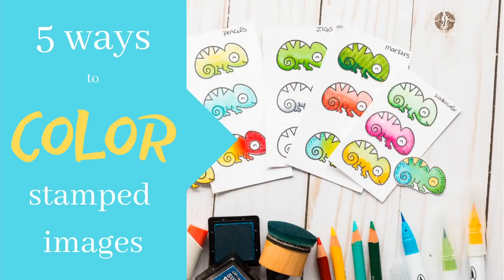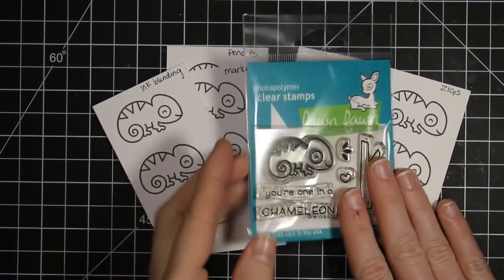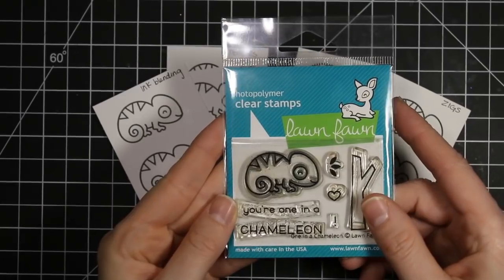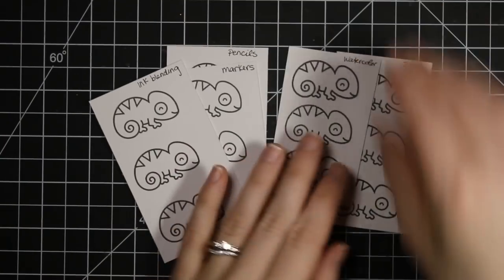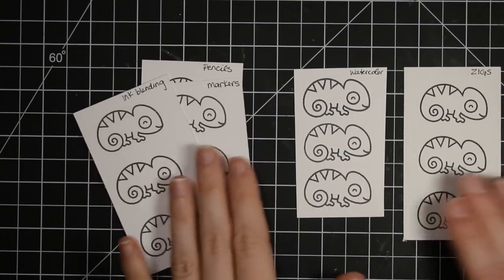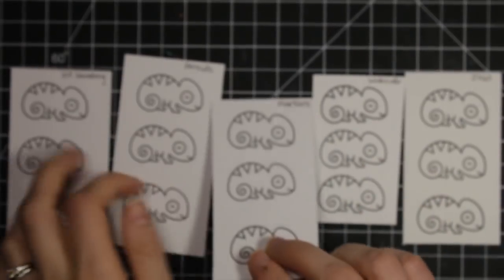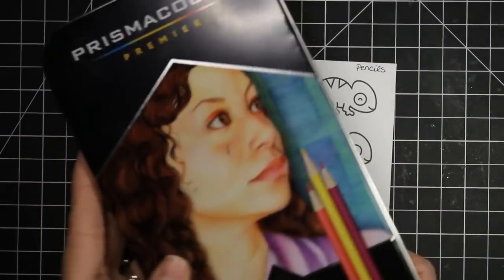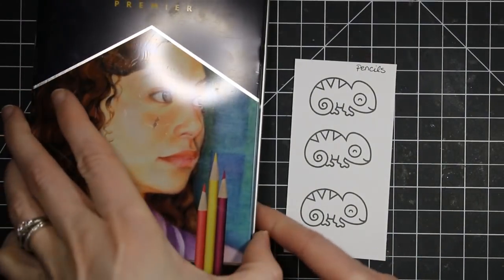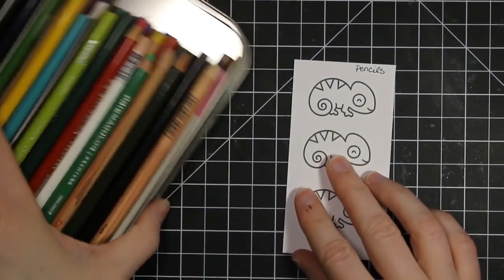Hi everyone! Welcome back to my channel. Today I'm doing a little bit different of a video. I want to show you five different ways that you can color your stamped images. I am using this one-in-a-chameleon stamp set from Lawn Fawn. I thought it would be easier to show all of these techniques on a simple image that was easy for coloring, not a lot of shading required. I've gone ahead and stamped this out in five different swatches and labeled the top of each swatch so that we can remember which mediums we used on which stamps.